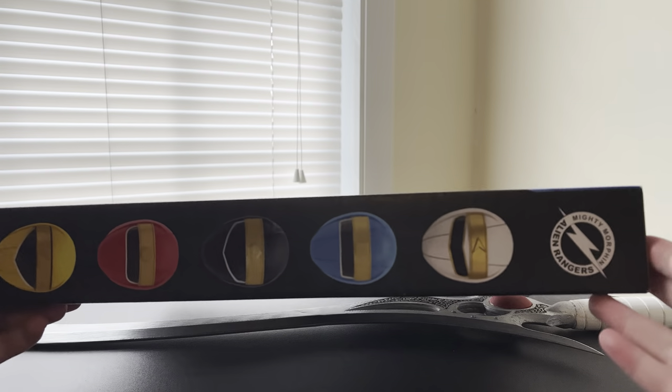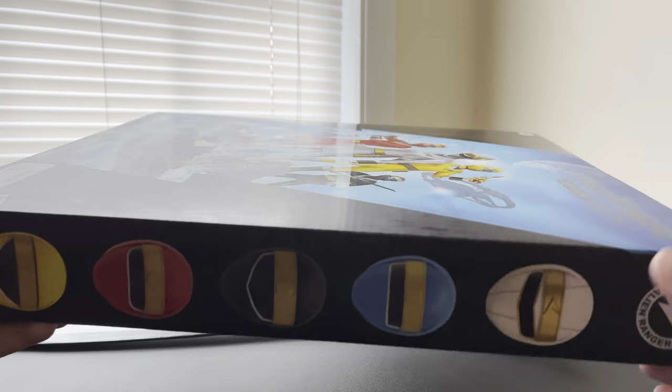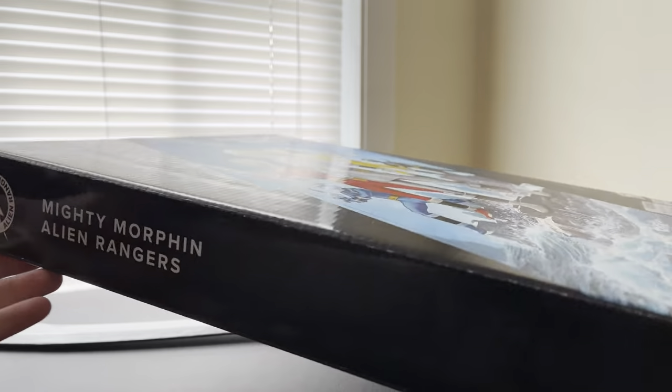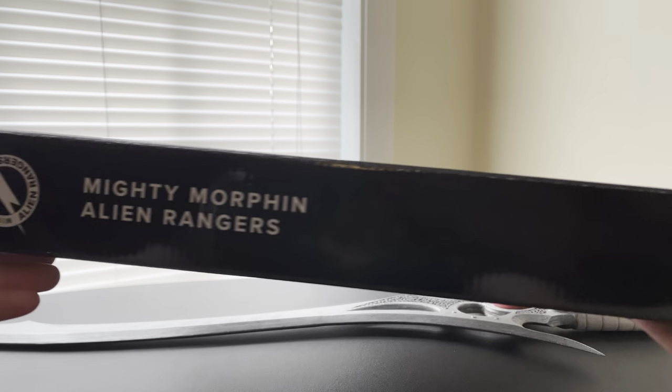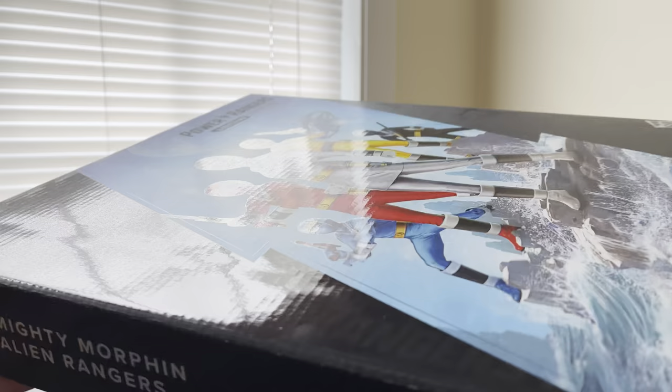On the side we have the Alien Rangers logo and then all five helmets of the Alien Rangers. And then on the other side we have the Lightning Collection logo, the Alien Ranger logo, and then Mighty Morphin Alien Rangers.